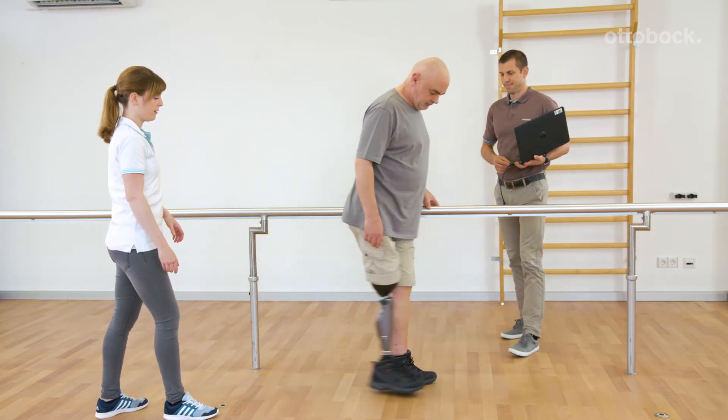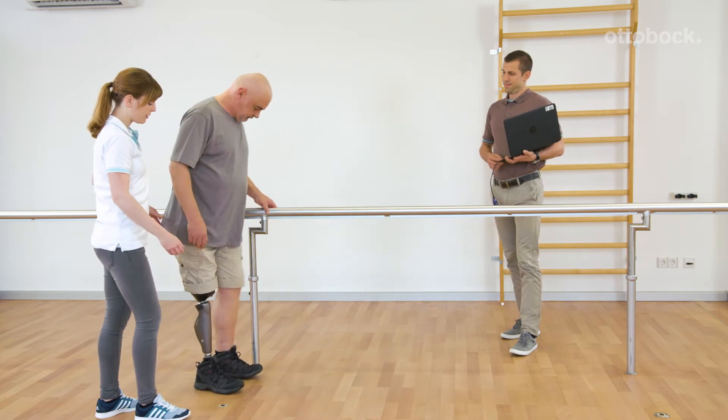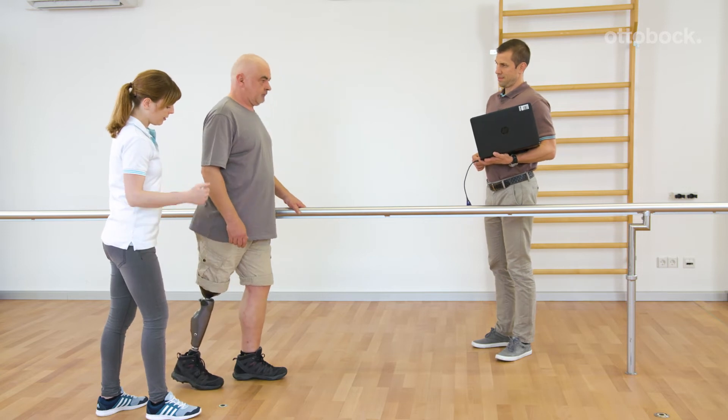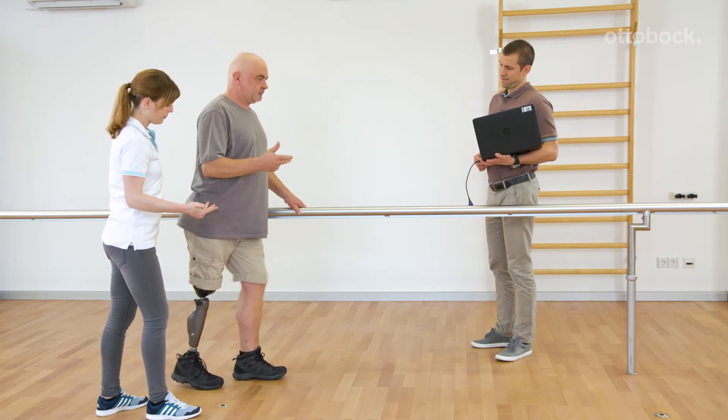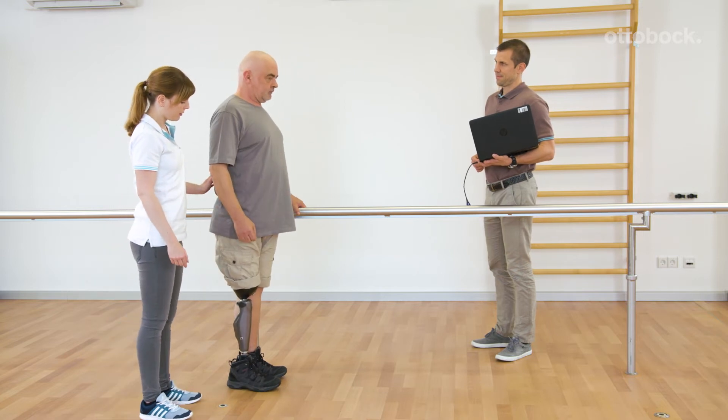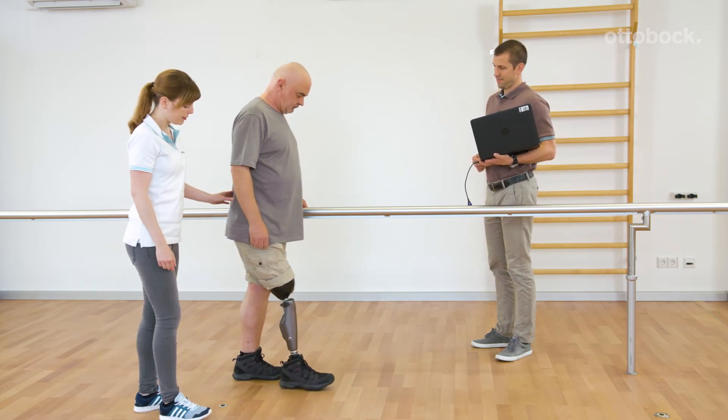Direct switching between the two MY modes is not possible. The second MY mode requires four times bouncing on the forefoot. Three beeps confirm the switch to the second MY mode.